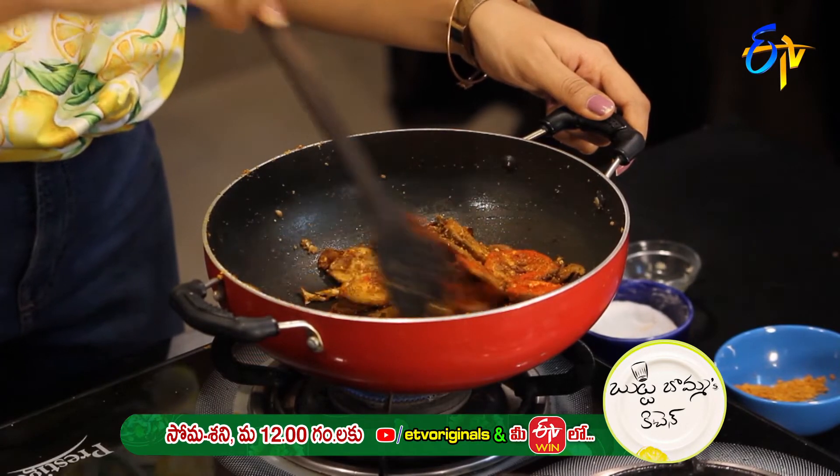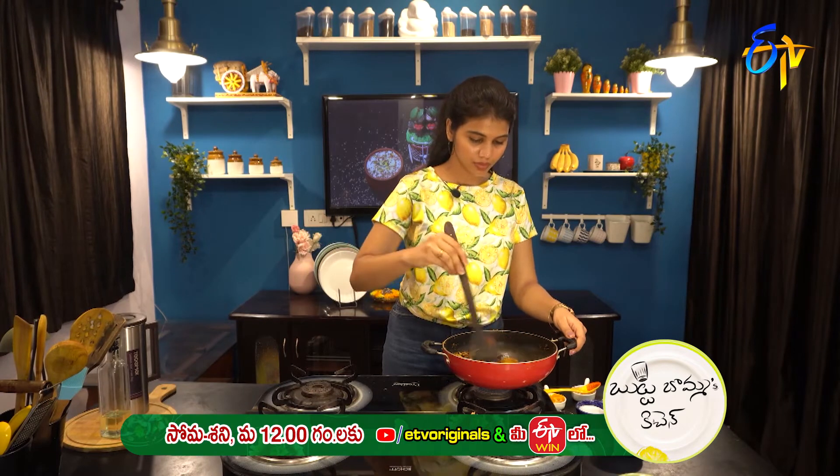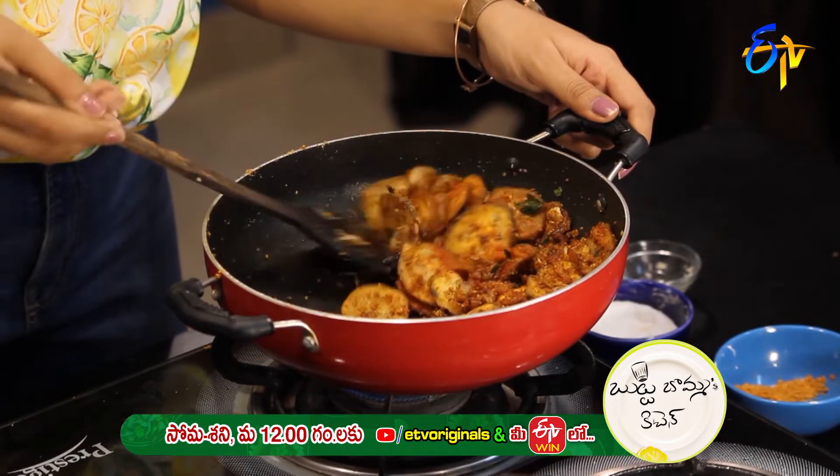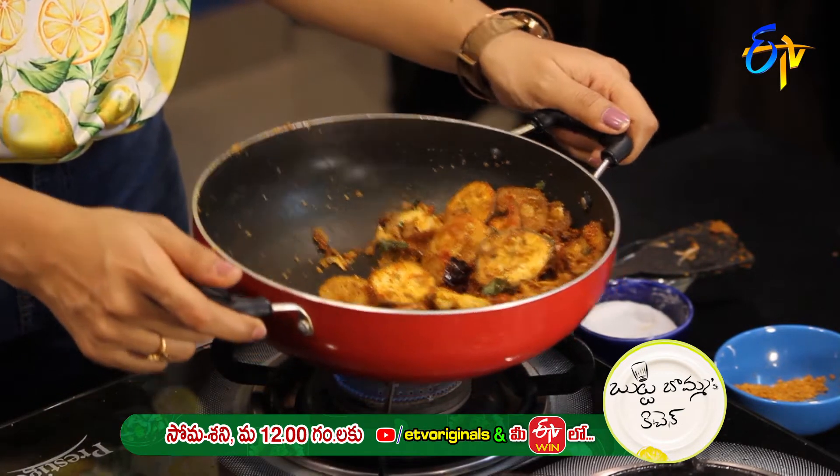Now I'm ready — the crispy Attikai Fry is ready. It's very healthy, it helps control cholesterol levels. There are a lot of vitamins and minerals. It also helps with stomach issues. So let's try this recipe — share it on the Facebook page.